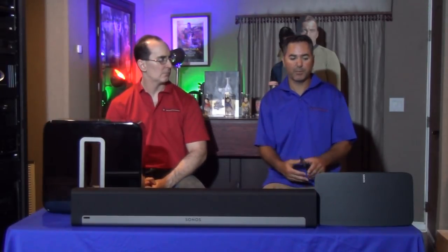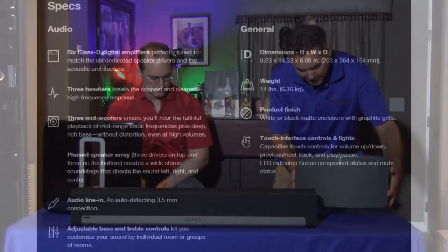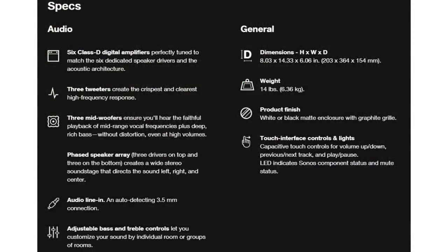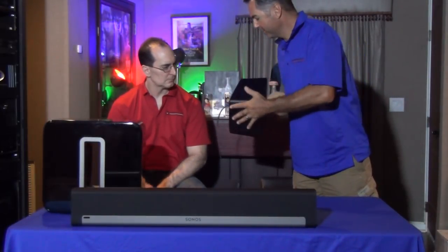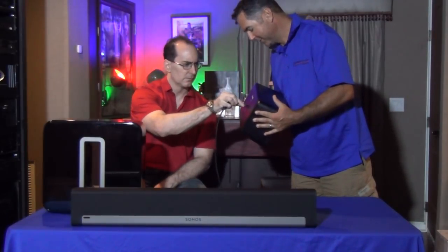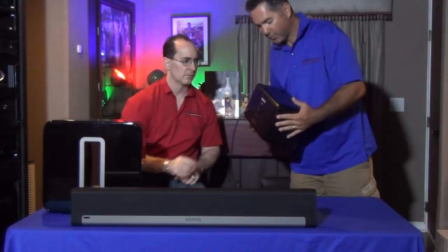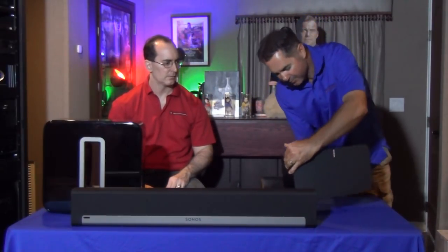It did sound good — comparable to the Oppo Sonica. As far as a bedroom or an office, it would sound really nice in those areas. You can see it is a hefty speaker, weighing about 12 pounds. There are some issues though — just tug on that corner and it comes right out, so that is one issue.